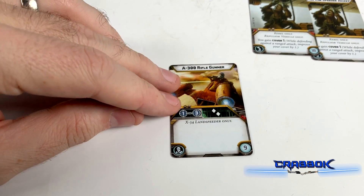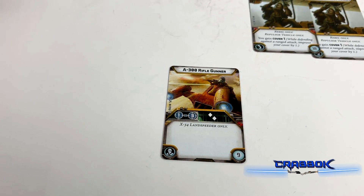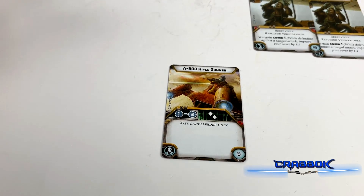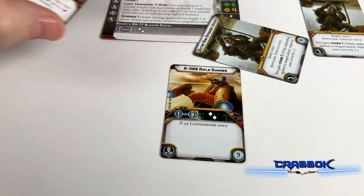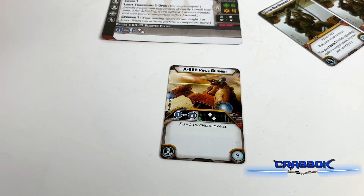Now as far as some of our crew, we've got the A300 Rifle Gunner — only nine points. You're going to get a second attack that rolls two dice, very similar to your basic DH-17 Blaster Pistol. However, this one is ranged 1 to 3 instead of 1 to 2. If you're looking to get three shooting weapons to take advantage of Arsenal 3, this is a cheap option.